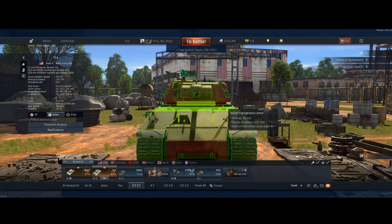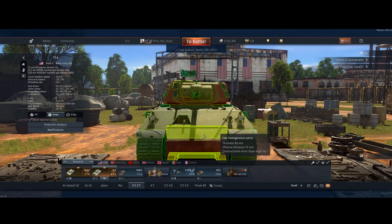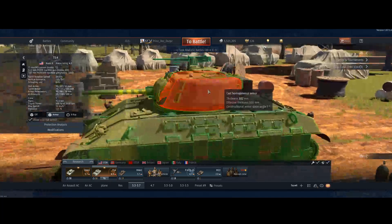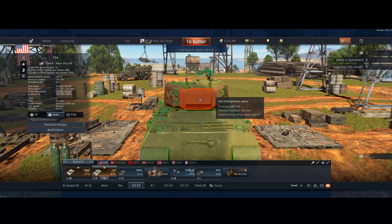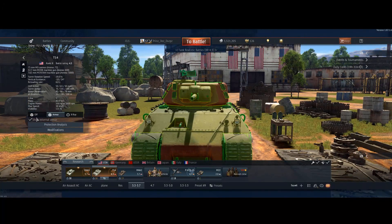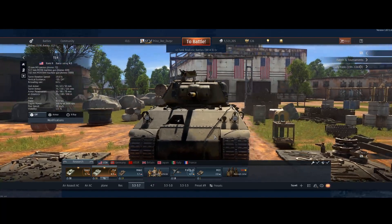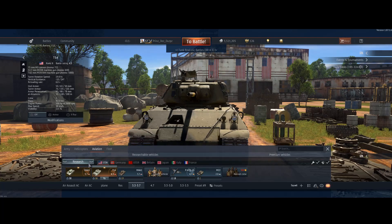The upper plate is about 125-127mm effective at 85 degrees, which is actually pretty thick. The lower plate is 102mm thick at about 10 degrees of slope, giving roughly 75mm effective — so if anything's looking at your lower plate, you're pretty much going to die. The turret is impressive though: 101mm on the sides, 101mm in the back, and the front is quite trolly due to the curvature. But the frontal hull armor really lacks for something supposed to be a heavy tank.